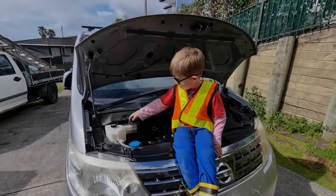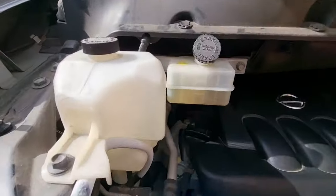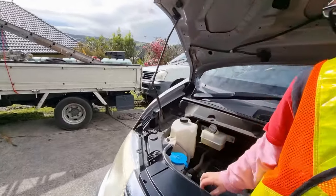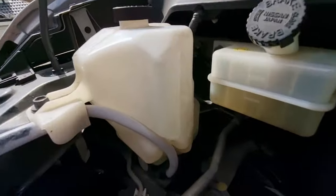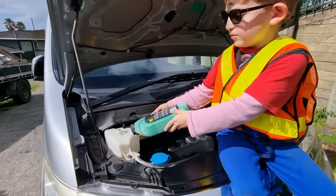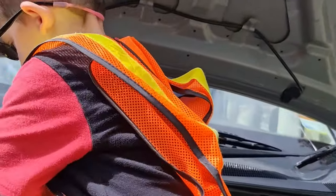Check your brake fluid and coolant. We need some coolant. Fill the coolant up to the next line.